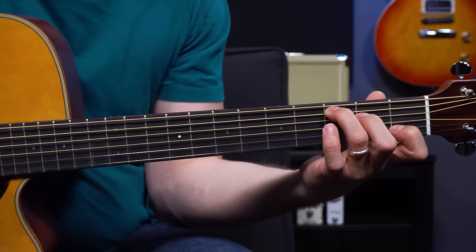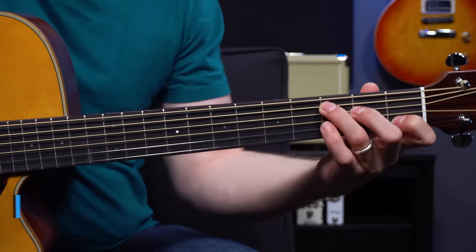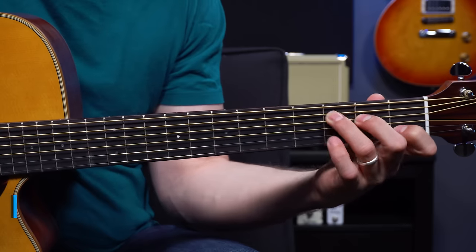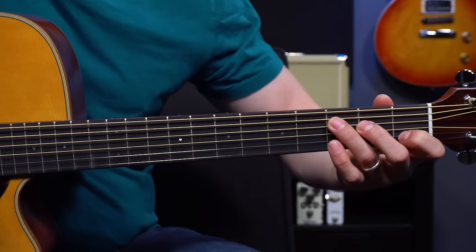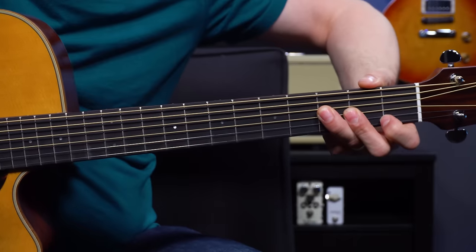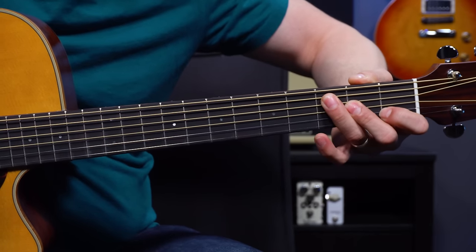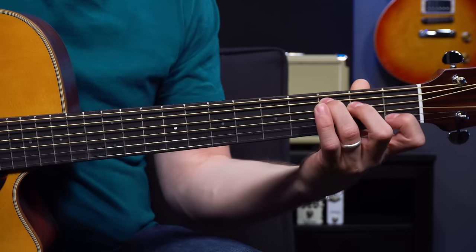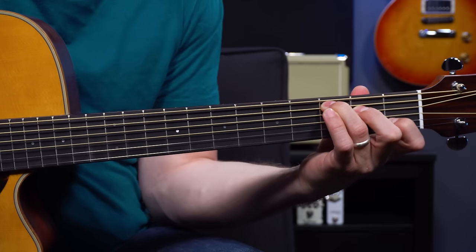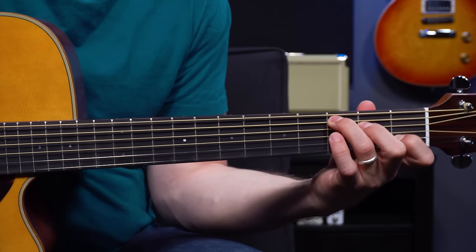The next tip flows directly from that one. If I bring my elbow in to my body, my fingers kind of automatically get taller and straighten out. So bring your elbow in to your body — don't have your elbow up high, because that makes it a lot tougher to come down on the very tips of your fingers and they flatten out. Bring your elbow in and your fingers will come right behind the frets and stand up nice and tall.